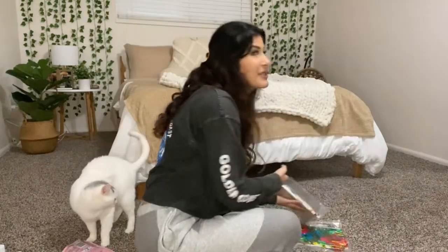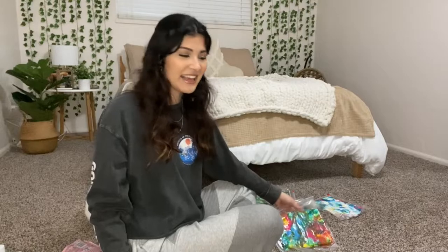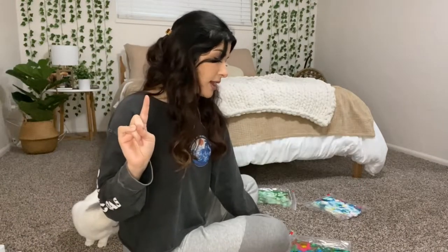This one gives me tie-dye vibes, which I love. This one also gives off tie-dye vibes, but the brown kind of makes it look murky. I'm going to pull them out of their bags right now and let them dry. Mana and I will be back.